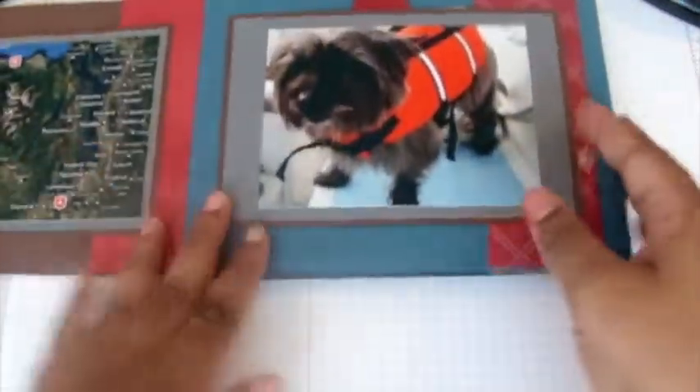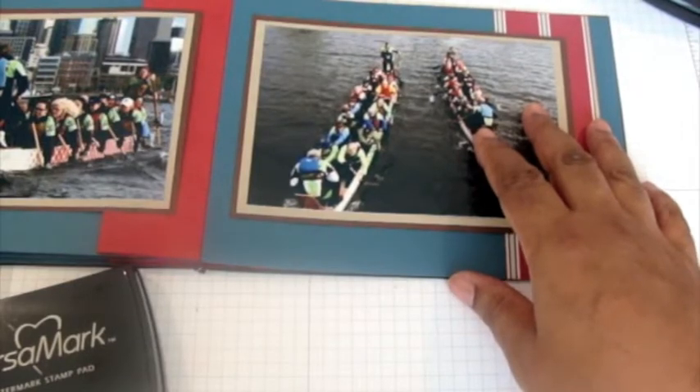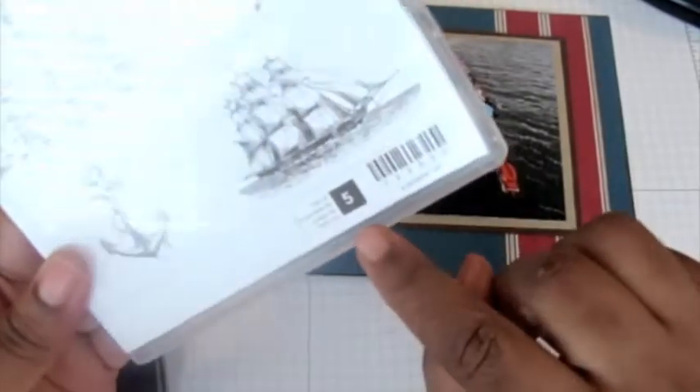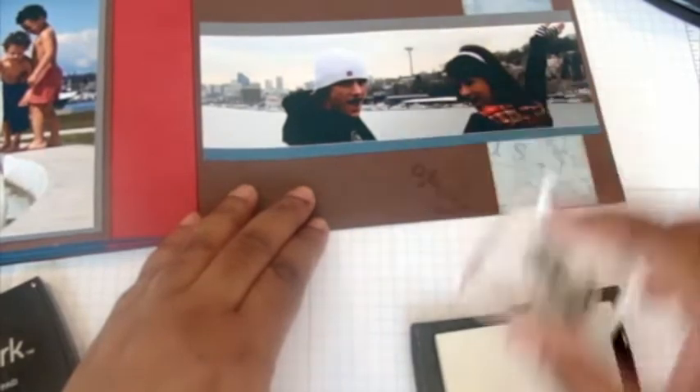Now it wouldn't be any fun unless we did a little bit of stamping. What I would suggest is to use the Open Sea stamp set, which coordinates with this paper. I love when stamp sets coordinate with the paper — this is one two three oh three two. I'm going to take some Versamark and add a few watermarks to this page, which had the most free space.